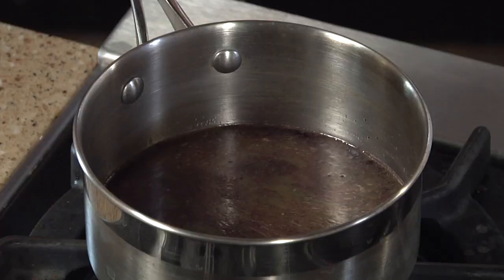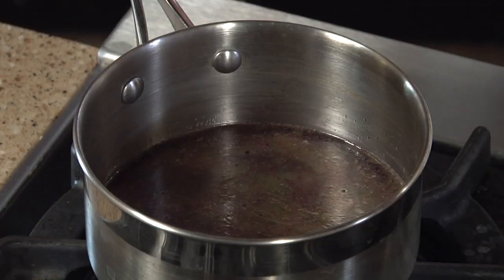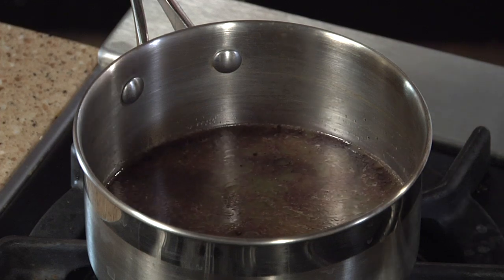Now it's just a matter of time and patience. I wanna let this reduce — it's gonna take about 12 or 15 minutes. When I say reduce, I just mean I want the flavor to concentrate, because we're using it as a flavoring agent. We'll reduce the amount of liquid, concentrate the flavor, and use that to fortify our demi-glace, and we'll wind up with a perfect sauce.